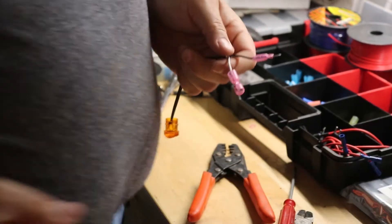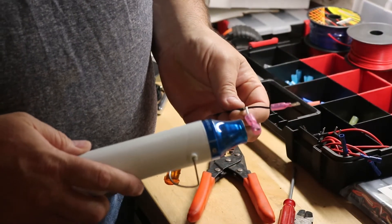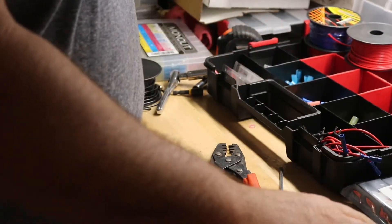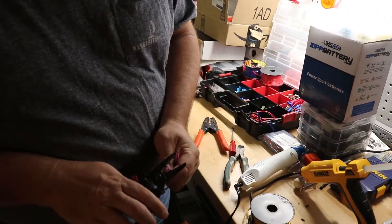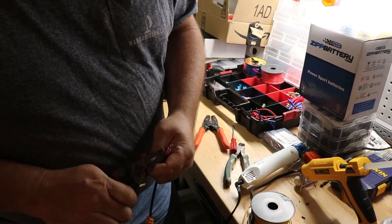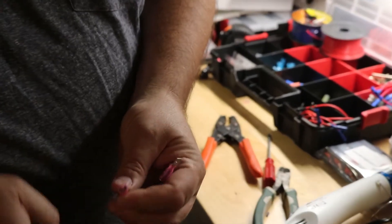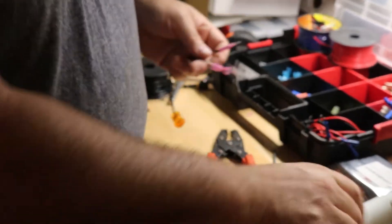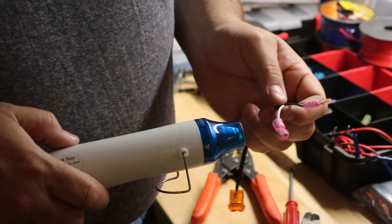We just use this little heat gun. We do have a big heat gun too, but we try to use this. The thing I also did is, since I'm heating this now, I'm actually trimming this so it's not blocking my cavity when I go to put in the male spade.